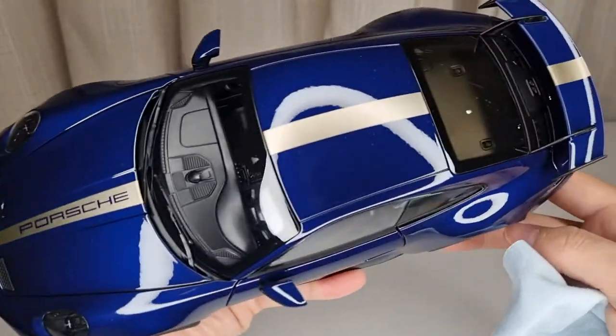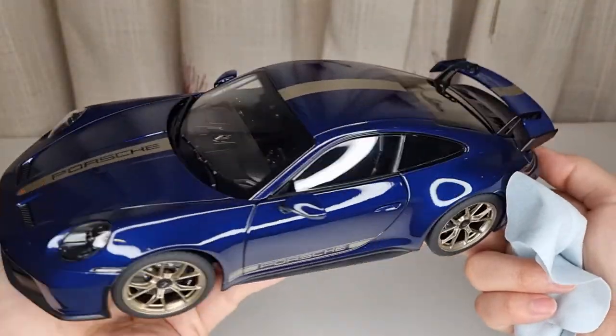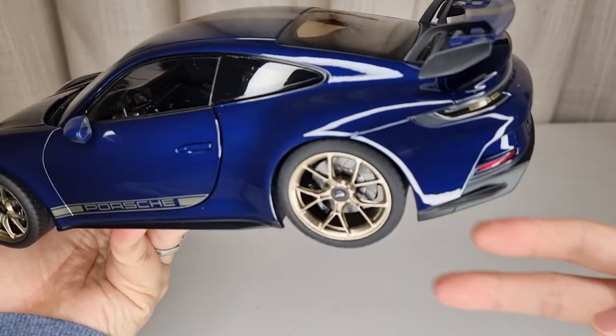This is really my pride collection — I'm absolutely loving this Porsche. Thanks for watching and I'll see you in the next video. Cheers!